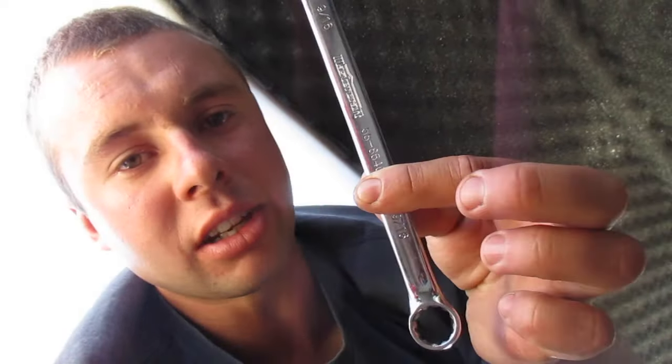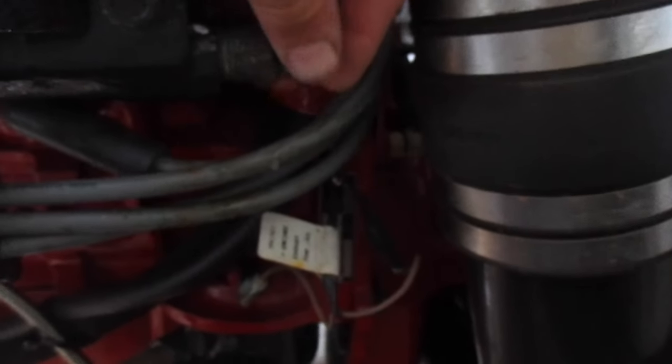Next we're gonna go to our manifolds and drain them. Go to the back of the manifold — there's a plug in each side. On this particular one it's a 9/16. Reach back there. I've already loosened them. Come to the back here, they're right there. Pull those and let them drain.